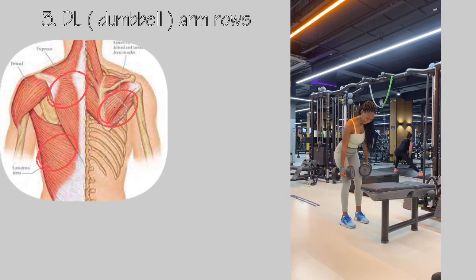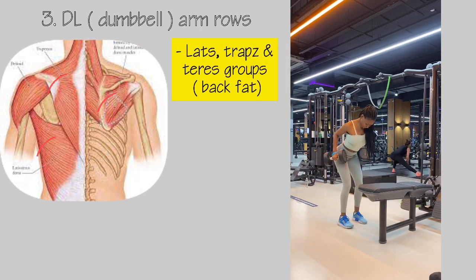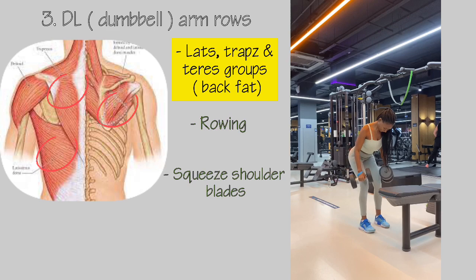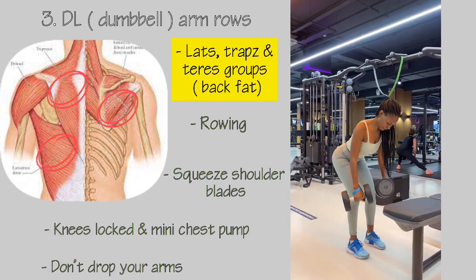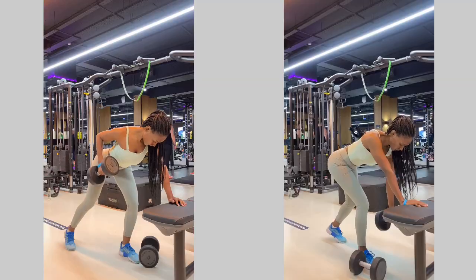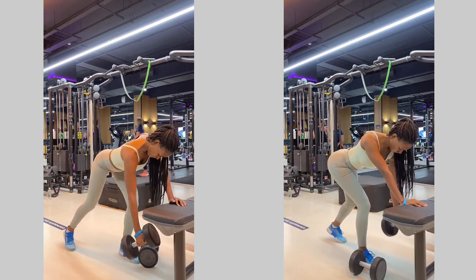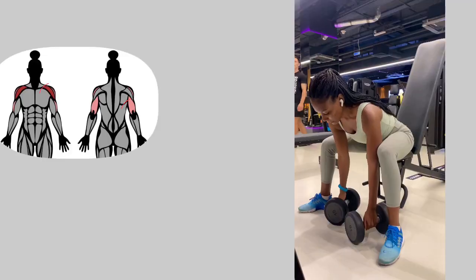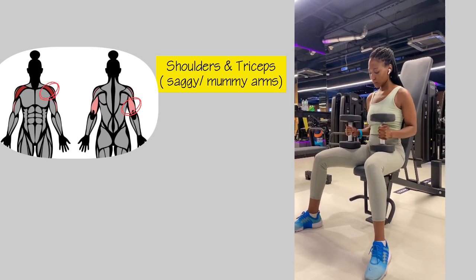Next up is my favorite: dumbbell arm rows. This works your lats, traps, and teres groups — the area most prone to back fat. You'll be rowing the dumbbells, squeezing your shoulder blades together, keeping your knees locked at all times, doing a mini chest pump, and importantly not dropping your arms. To switch it up, you can do single-arm rows, starting with either the left or right side — the technique remains the same.